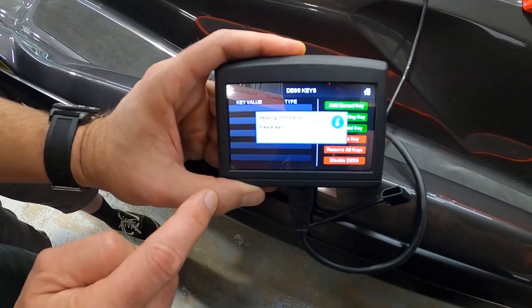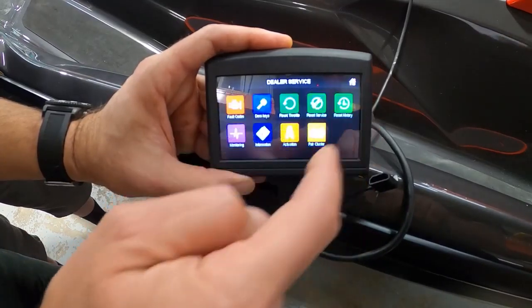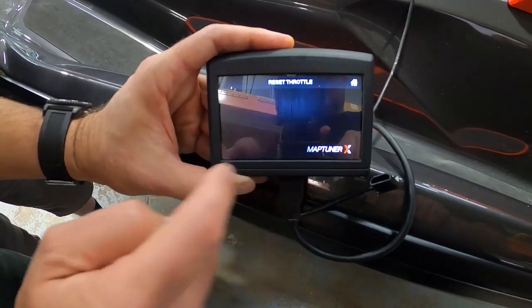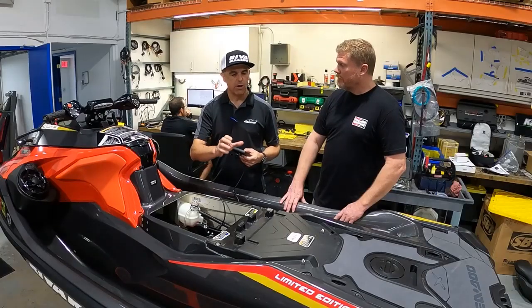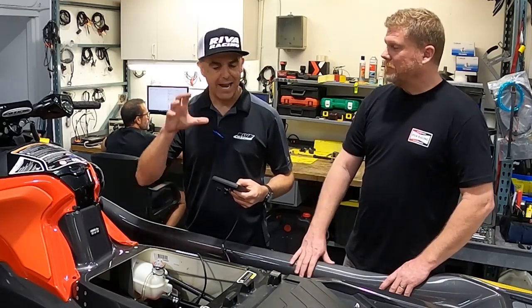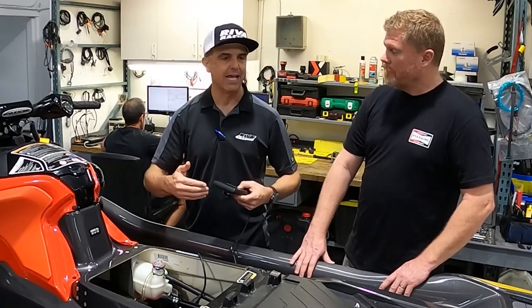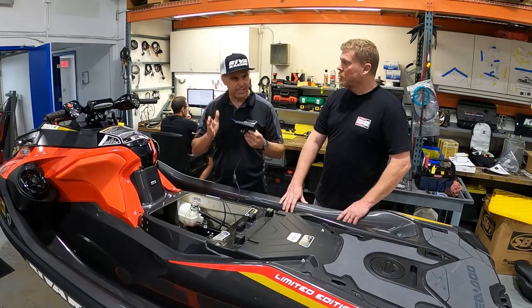Previously with the MapTuner X, if you had a tuning license assigned to your machine — like if you're a performance guy and you buy a tuning license — you automatically have the ability to read and clear error codes on Yamaha, Sea-Doo, and Kawasaki. On Sea-Doo, you also have the option to buy the home service application, which is mated to your specific ski and tuning license, giving you some more service functionality like programming keys — but for your ski only.